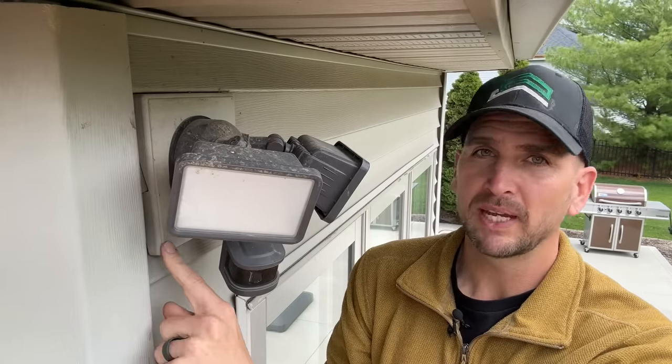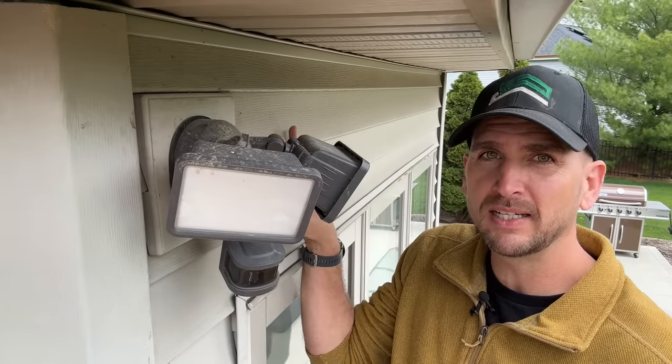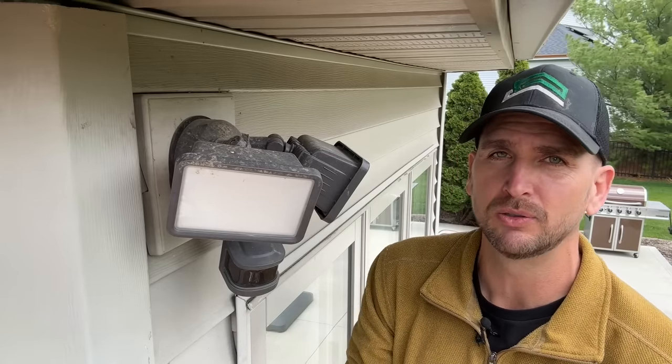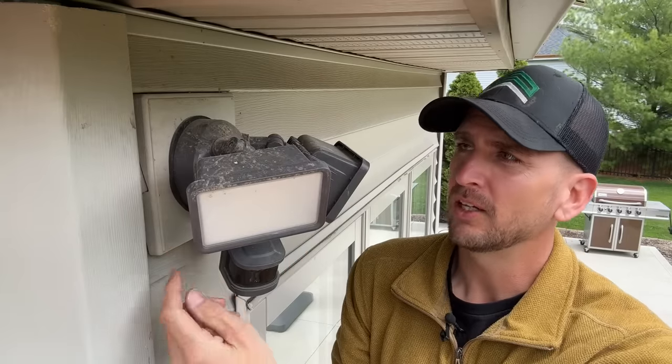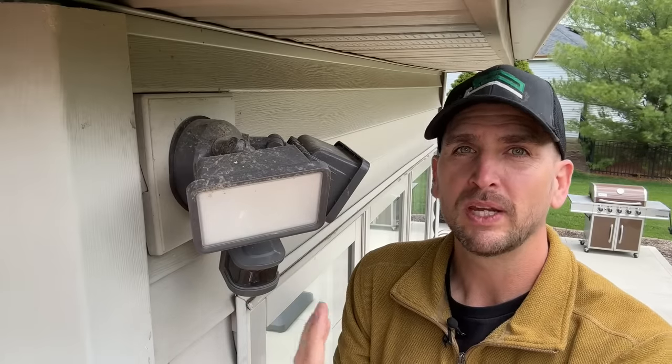The first thing you want to look out for when installing exterior lights is that you have a nice flat surface to mount to. Here we have a vinyl mounting block that goes right over my double four-inch vinyl siding, which is the most common size you'll see on any modern home. These fixtures usually have a gasket that you want to securely press against a flat surface, and that's going to help keep moisture, dirt, and debris out of your junction box and away from your wire connections, which are not watertight.